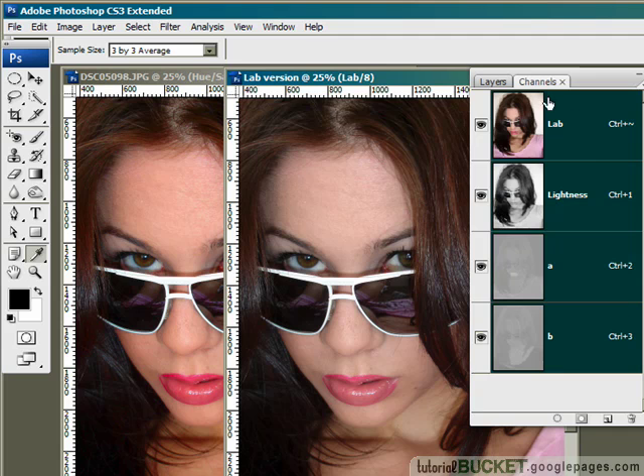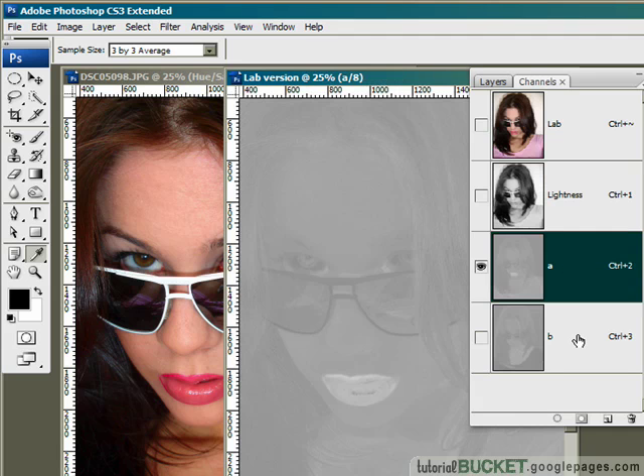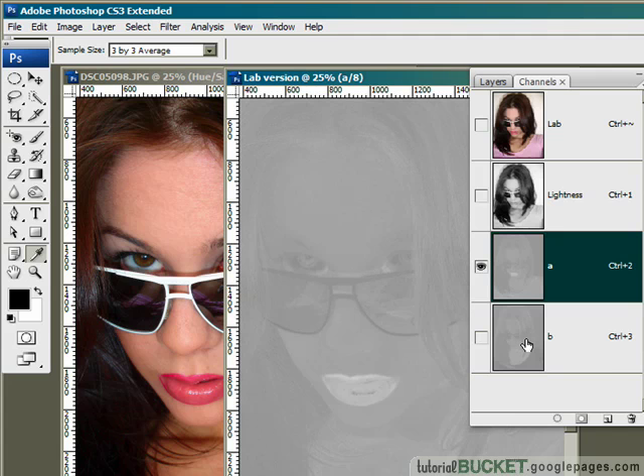The adjustment I need to make is in the channels area for Lab. Lab, unlike RGB, is split up into a lightness channel which holds all of the tone, contrast and luminosity values, and an A and B channel. The A and B channels hold all of the color information. So what we're going to do is increase the values of both the A and B channels.